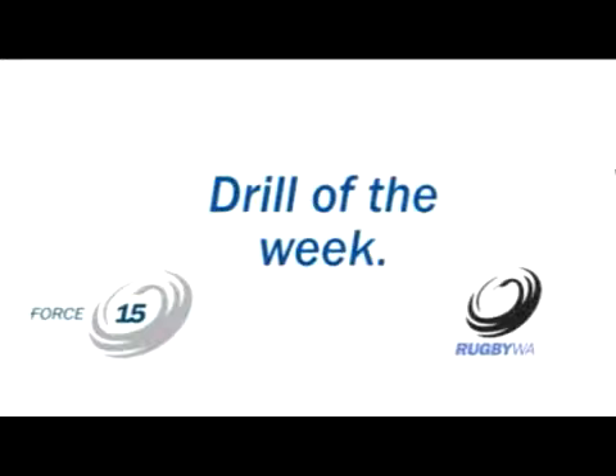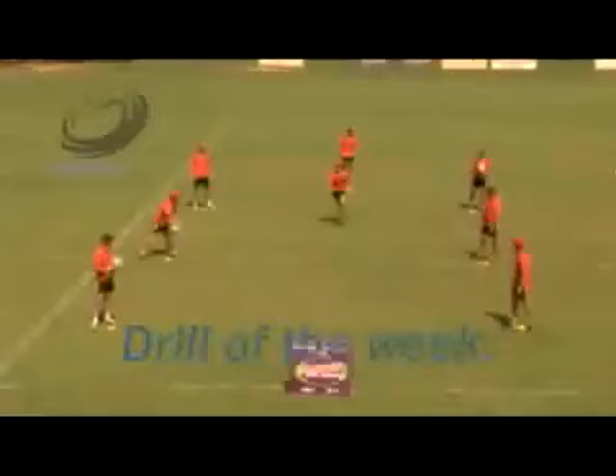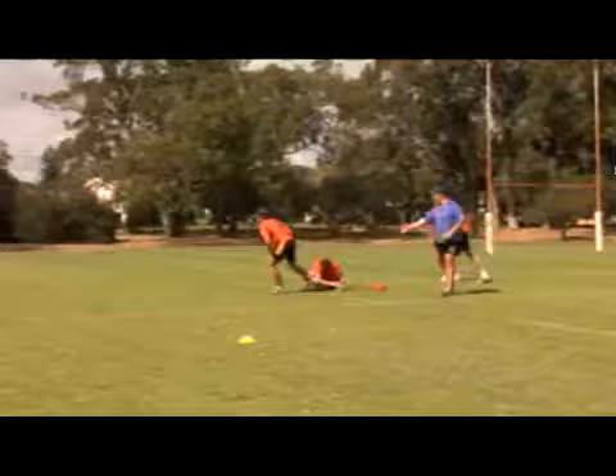That was Drill of the Week, thanks to Force 15 and Rugby WA.